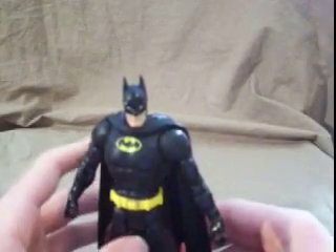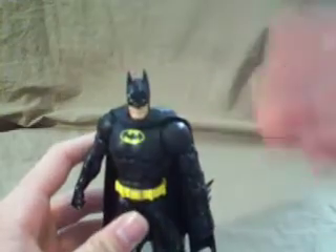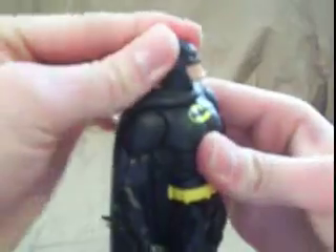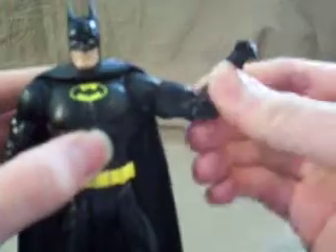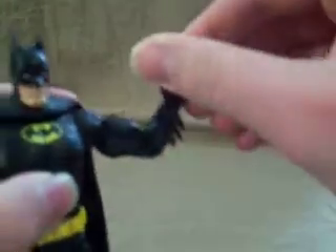Like I said, this is the same Batman that we've got over and over again. So he has the same articulation: his head goes up and down kind of, not that much; turns side to side; he's got the ball joint in the shoulders; swivels at the bicep; moves at the elbow; the wrist; waist; and the abdominal area a little bit, not that much.